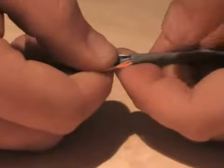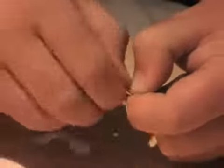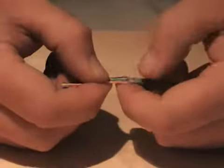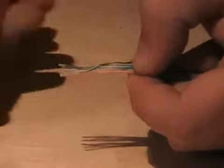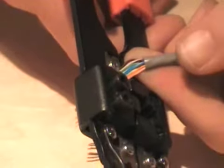Gather the cables together and form your ribbon. Make sure you've got a good grip right on the edge of the sheath, and a pinch just a couple of millimetres beyond it. Start to twist them and bend them up and down until you form your ribbon. Once formed, check your cables again: white of orange, orange, white of green, blue, white of blue, green, white of brown, brown. Take your crimp tool and cut them to about half an inch or so.